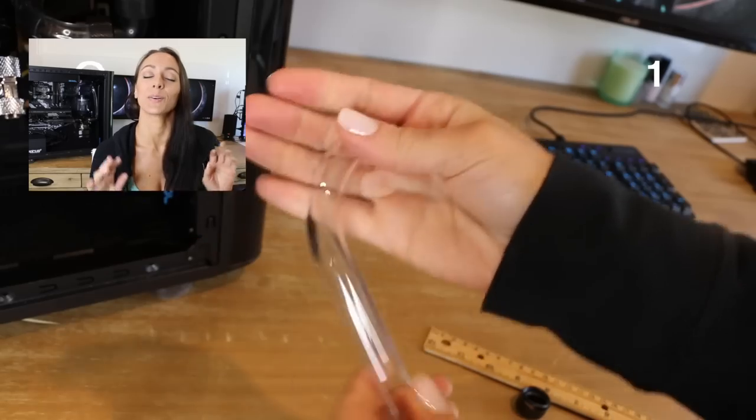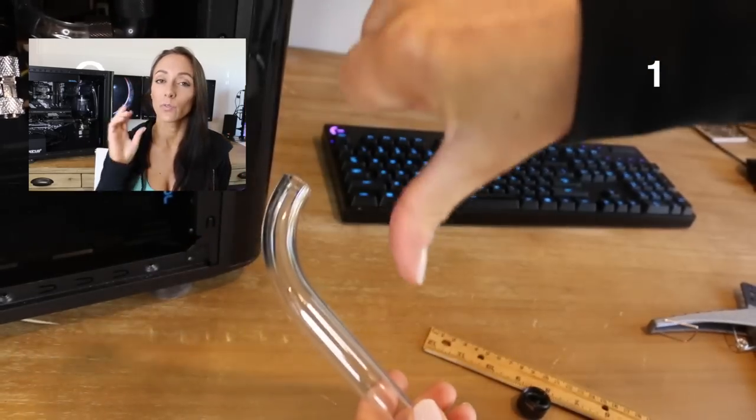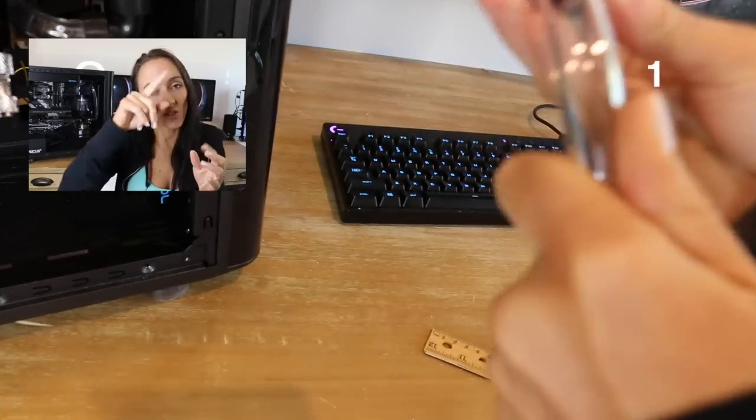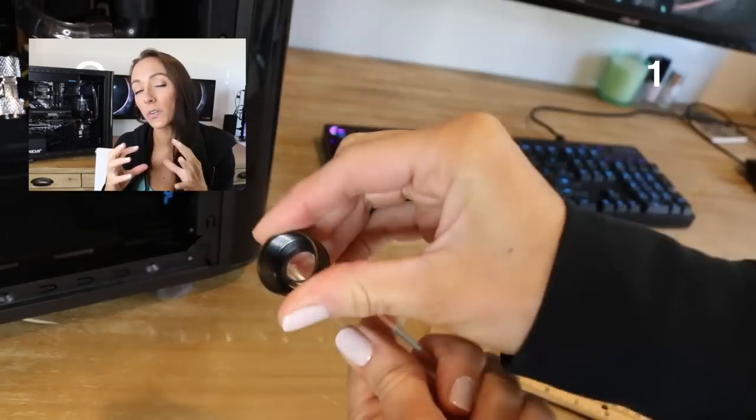Number one: give enough space between the bend and the fitting. I did not realize this early enough in the process and I had way too many bends that were very close to the fitting. When that happens, the curve of the tube and the fitting don't really go together very well at all.